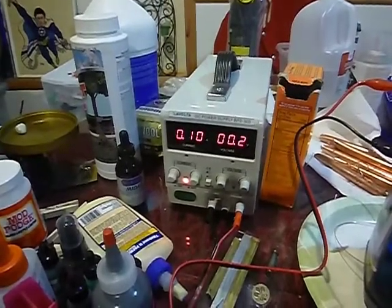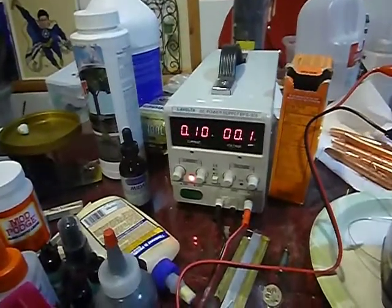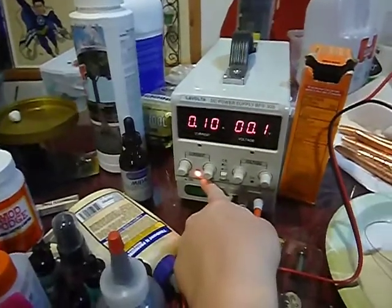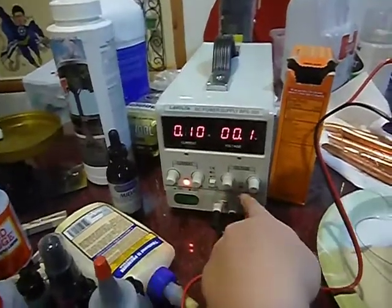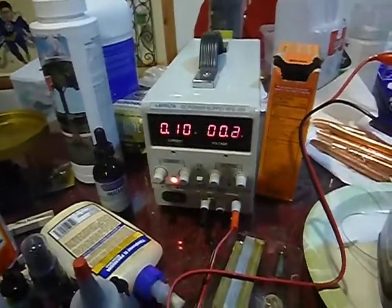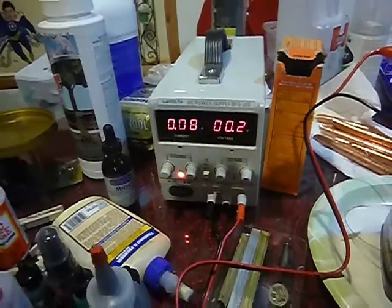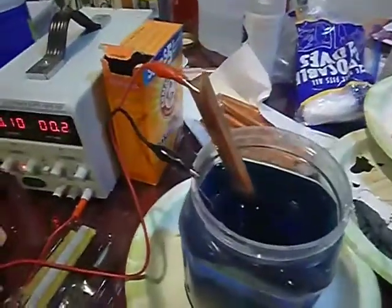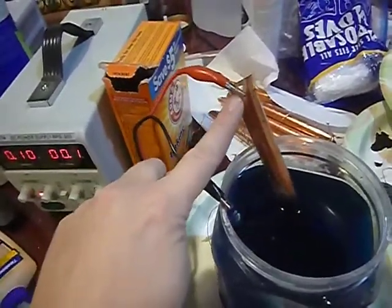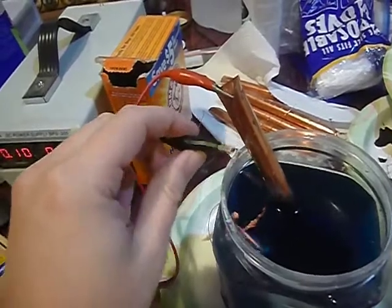I just wanted to do a quick update video. Let's talk about the machine for a second and how it's set up. You want to make sure that your CC light is lit up and not your CV light. If you're having problems with the voltage jumping around and the current jumping around, make sure that your leads are set up correctly. You want to make sure that your red is on your copper anode and your black is on your item that you're electroforming.